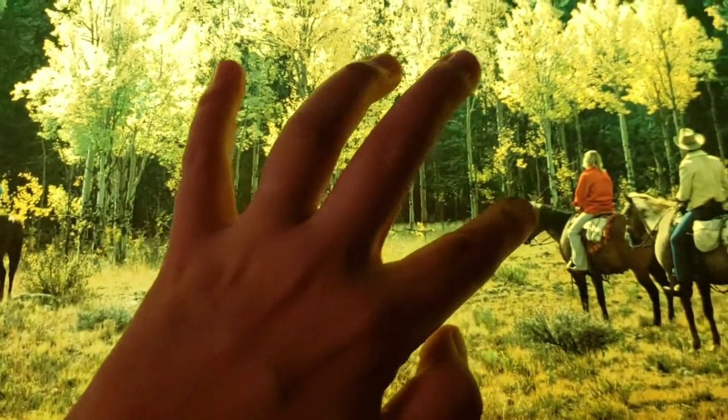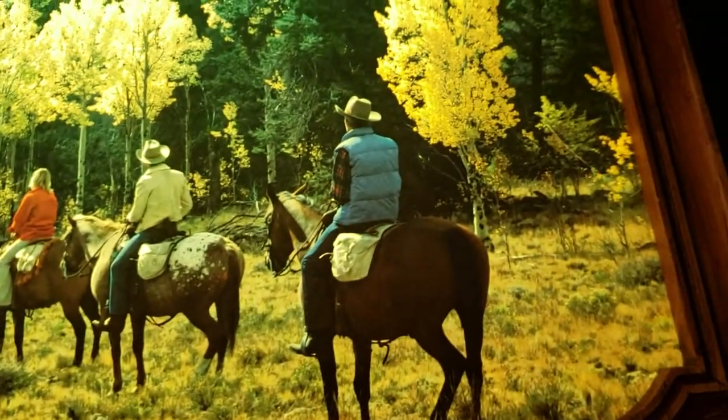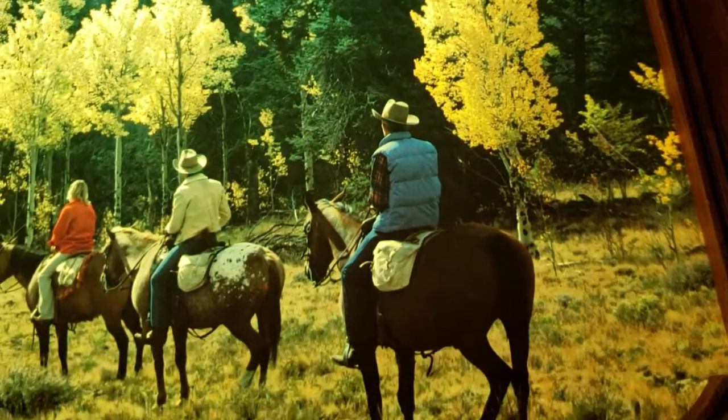Some of the scratches that were pointed out earlier are a little bit less visible. That one right there is a little bit more of a cut too.